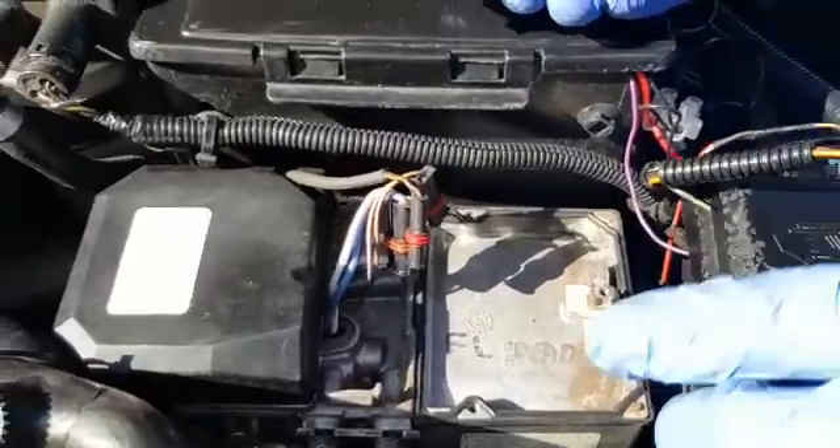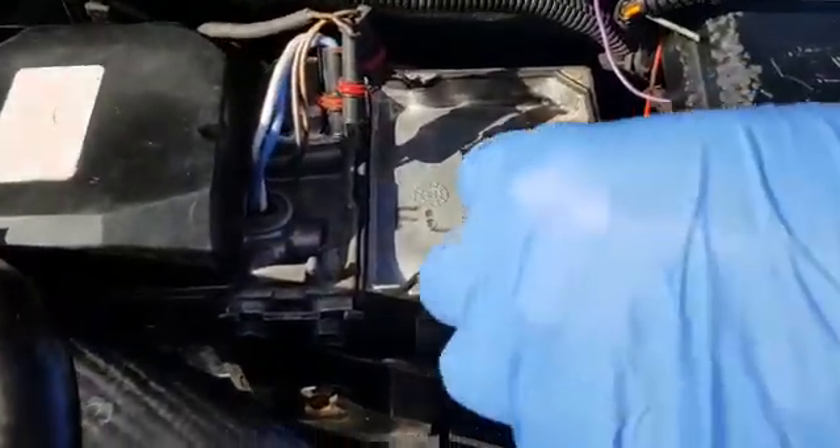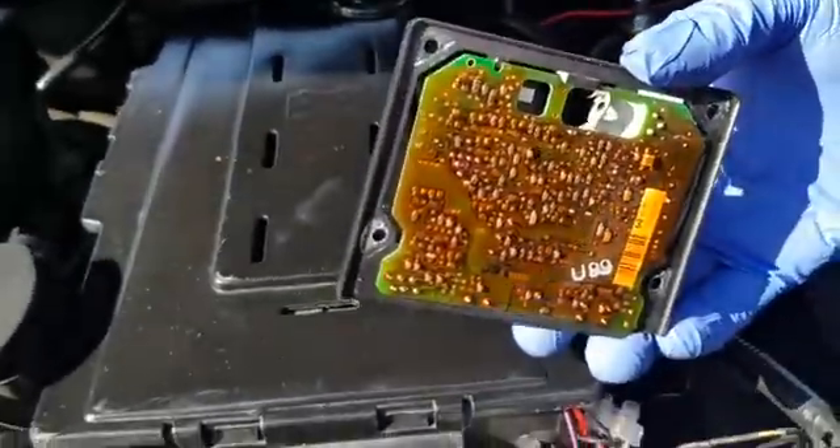Sometimes the gasket could be stuck on the bottom of the PCB, but make sure you've got it. The other thing is there's a felt pad here. When you fetch the PCB off, it's normally stuck to the bottom of the PCB. Just remove it and keep it, because you need to put that back in when you refit the PCB.